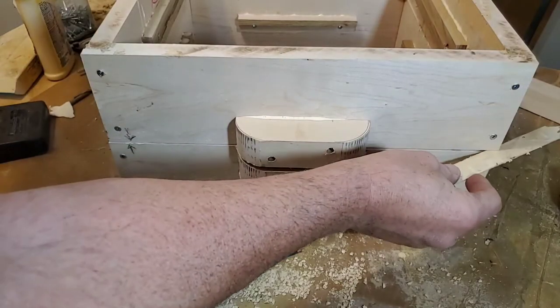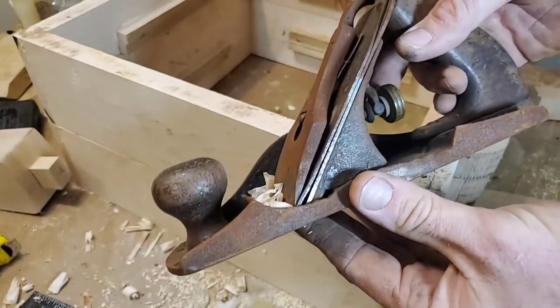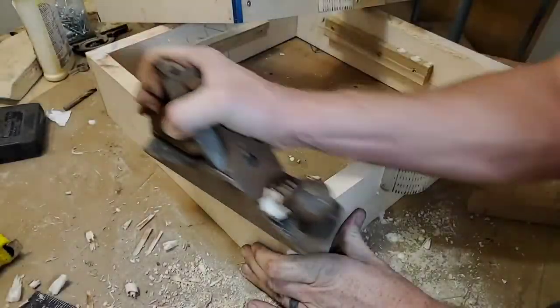For one reason or another, I had a wobble in the box. It's pretty easy to fix — you're going to find your low spot and then find your high spots, and you just shave off the high spots with a hand plane.